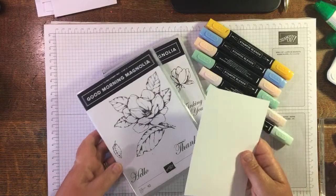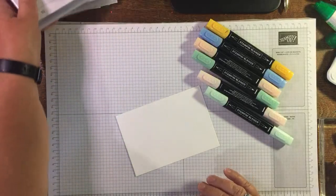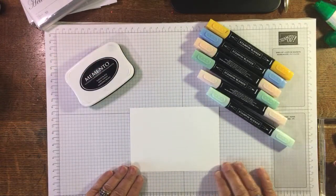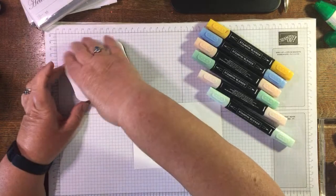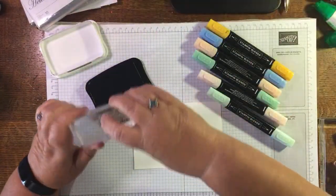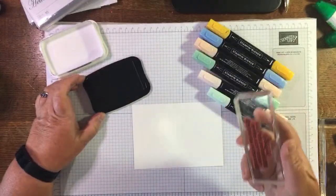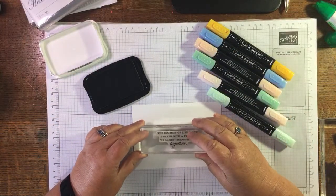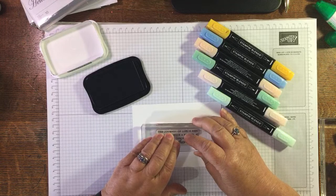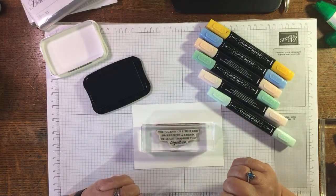So I've got — as I said this morning — a lot of layers of Whisper White chopped up, and I've got my Memento ink. I'm just going to do a wee composition I came up with earlier today. I'm using this sentiment: 'The journey of life is best shared with a friend, we'll get through this together.'